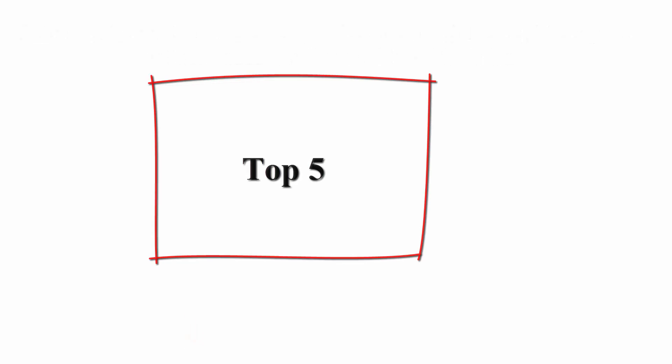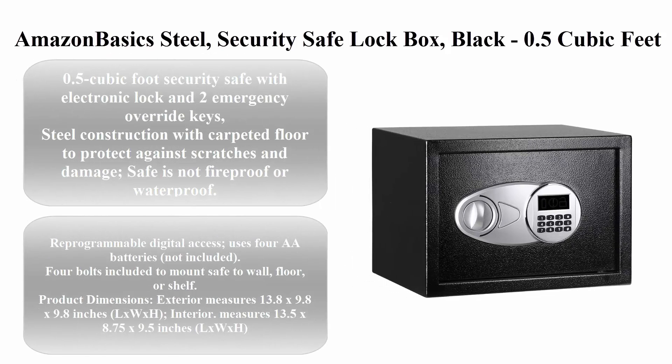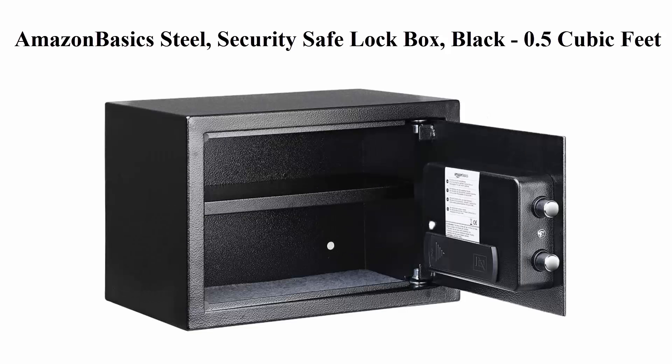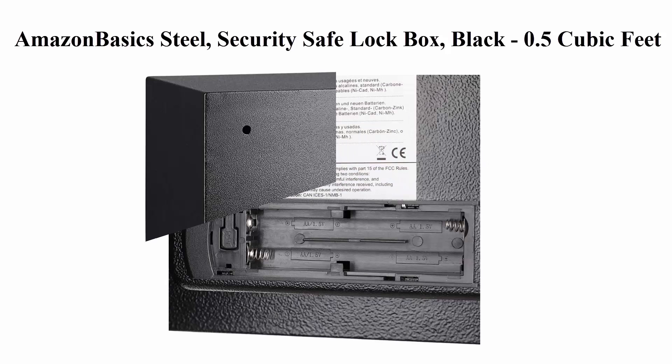Top 5: Amazon Basics Steel Security Safe Lock Box, Black — 0.5 cubic feet. 0.5 cubic foot security safe with electronic lock and two emergency override keys. Steel construction with carpeted floor to protect against scratches and damage. Safe is not fireproof or waterproof. Two live door bolts and pry-resistant concealed hinges. Adjustable removable interior shelf.